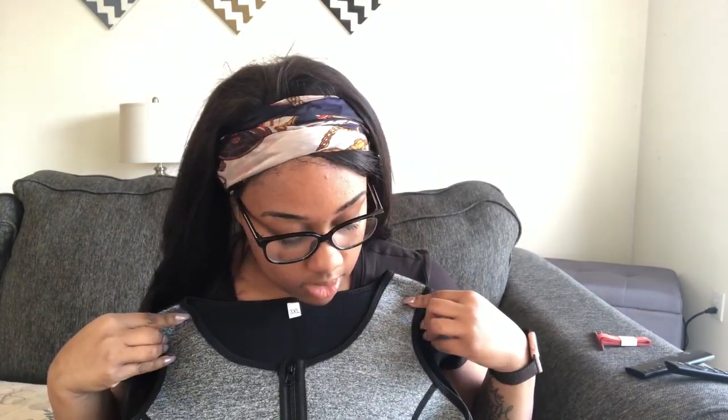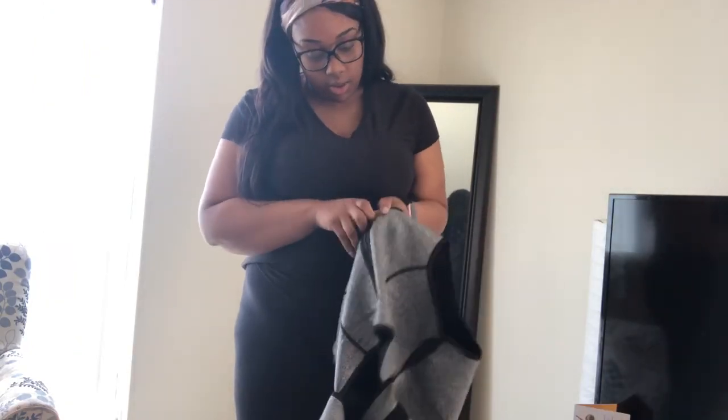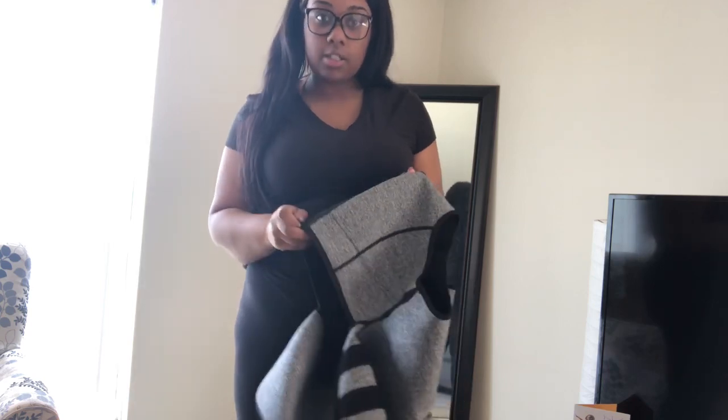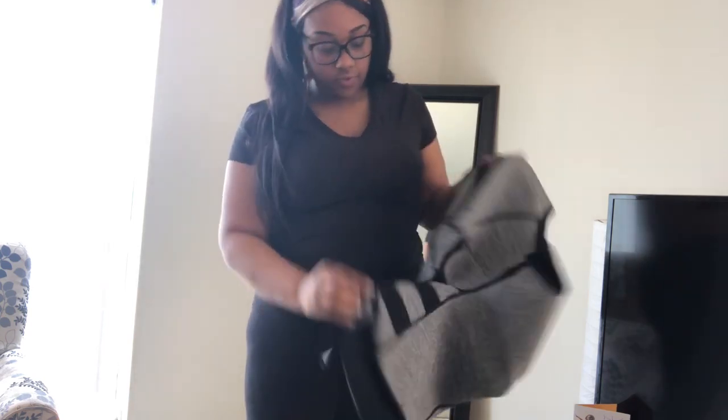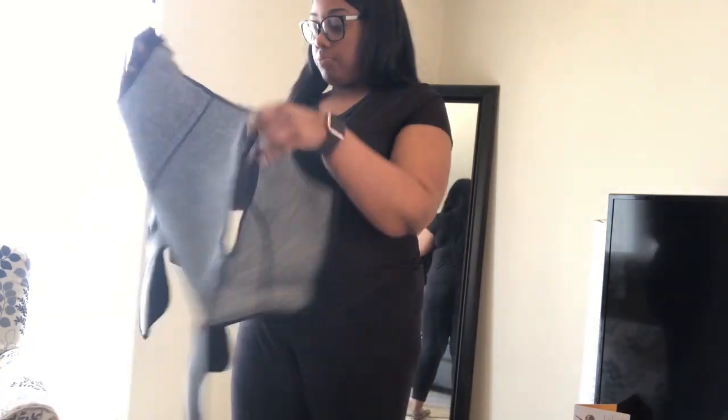Am I holding it right? This is what it looks like — this is a 3x. Hopefully I can fit this. Yeah, I could fit this. I'm about to try this on really quick. Hopefully I can fit it — it goes over the chest and everything. This is like my second sauna vest.